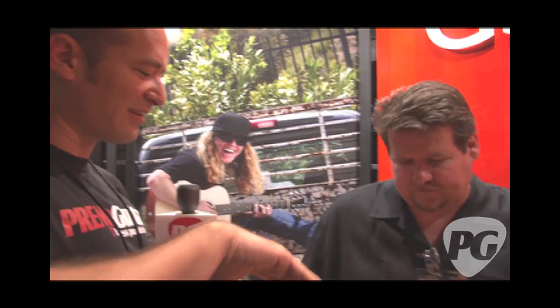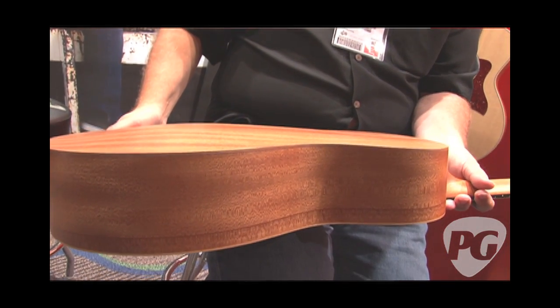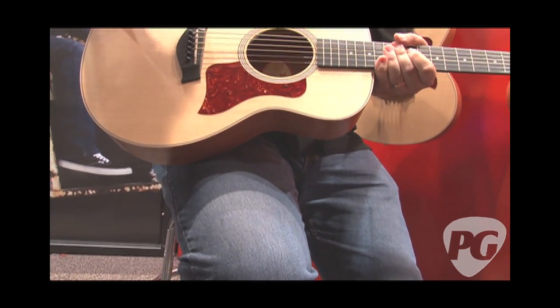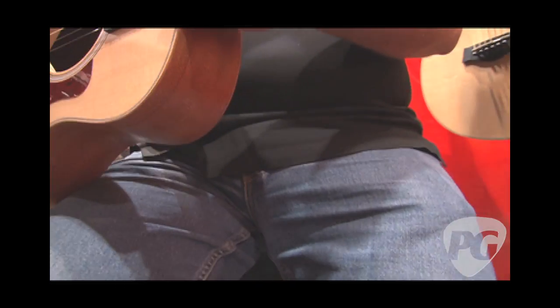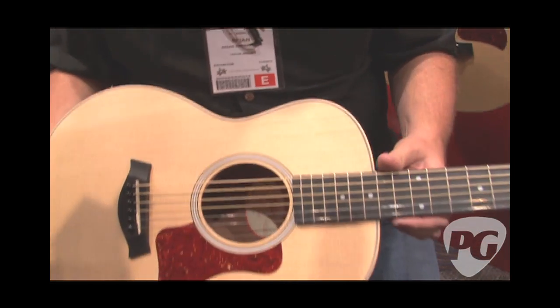I also want to point out the back of this — there's a bit of a curve. The radius on the back is actually a combination of strength and projection. A guitar cavity works like a bellows, and as the strings excite the top you get the whole thing moving. The curved back enhances that whole experience and keeps the top moving.